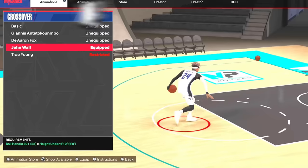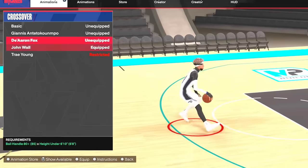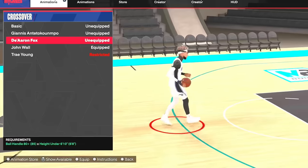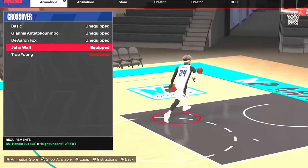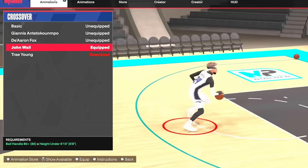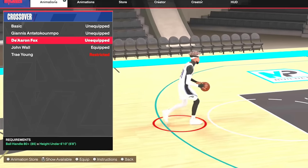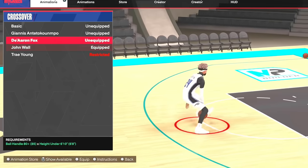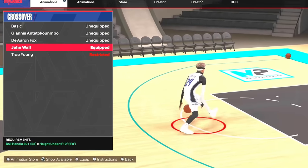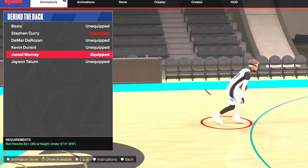For crossovers you have two options: John Wall or Dearon Fox. I'm using John Wall right now but I did use Dearon Fox for a week or two. Dearon Fox and John Wall feel basically identical — same crossover, same speed, both very fast. You really can't go wrong with either one; it's up to you on this one. Personally I'm using John Wall.